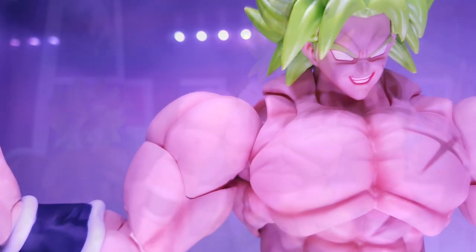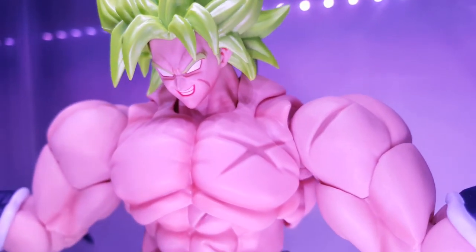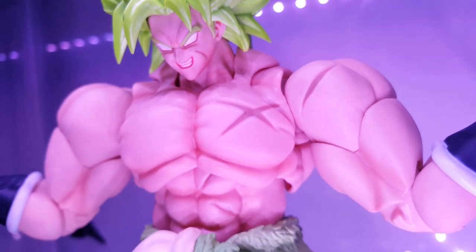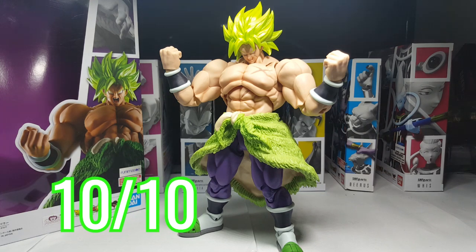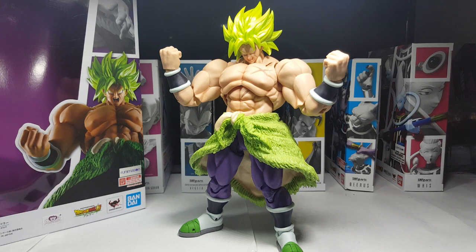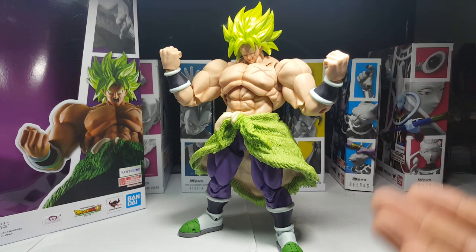Overall guys, if you're looking at this figure's ability to serve as the definitive depiction of Full Power Broly from Dragon Ball Super, I give this figure a solid 10 out of 10. Yes, we do need a whole separate figure for his other forms, but rightfully so — if Wrath Broly does have some difference in muscle mass it would make sense that this Full Power Broly would need a bigger mold. I think this figure is the end-all be-all for the latest iteration of Broly's maximum power. Very well done.